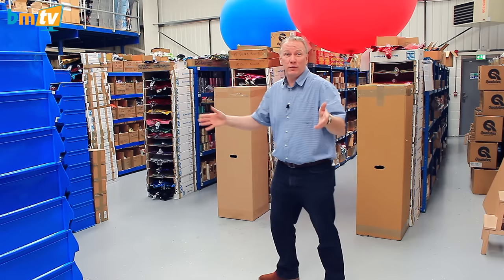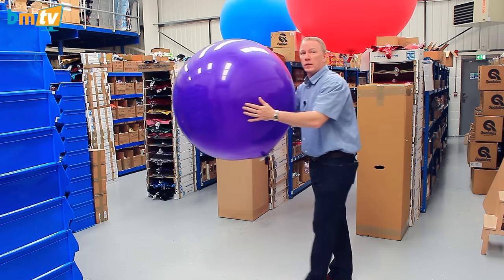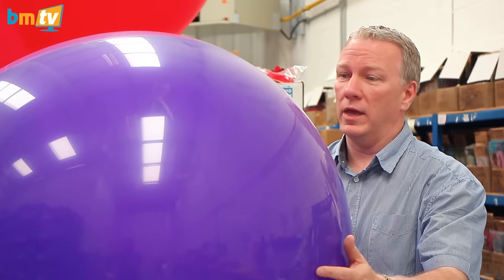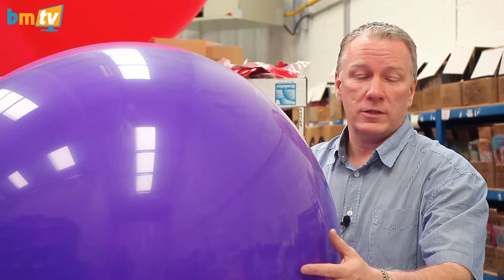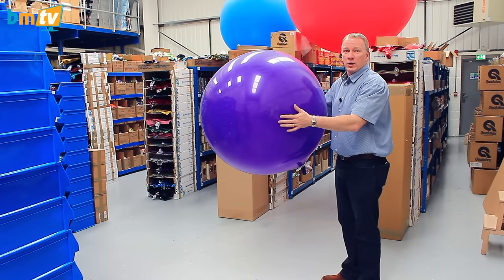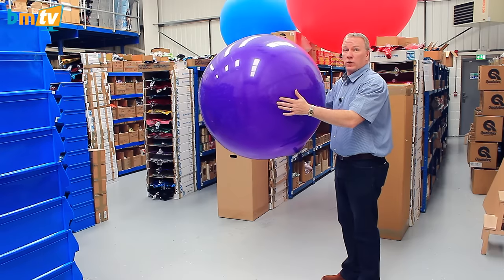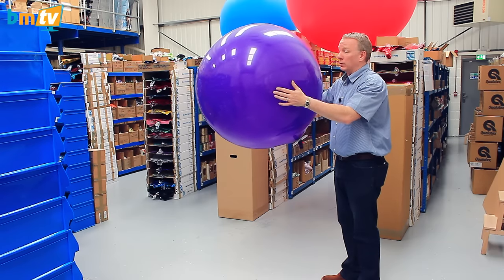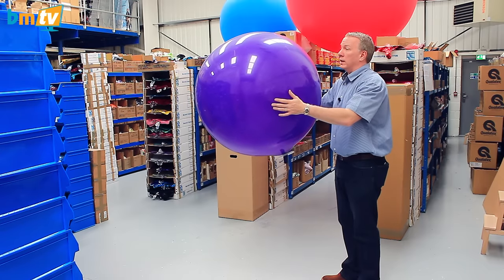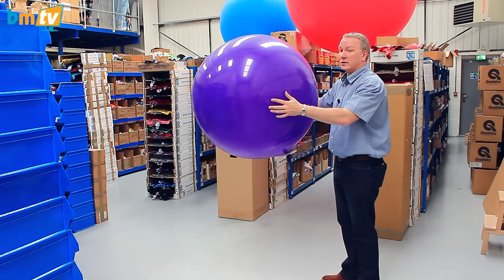I'm going to start with a three foot balloon — probably quite familiar with three foots. Here's one that we have inflated to about 34 inches. Three foot balloons, really popular. They're great at weddings. The last few years, people have used a lot of these because they're so impactful on their own. You don't need a bunch of them or lots of other adornments. Just a three foot on its own in the middle of a table with a big high ceiling can really make a difference. People use these for all sorts of decoration and larger balloon art as well.